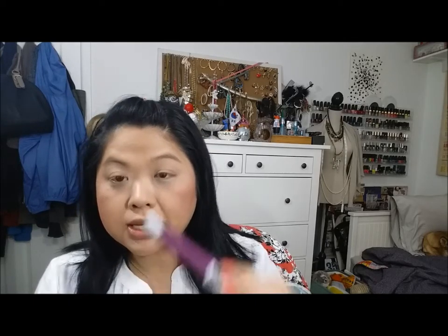For lips I'm going to use a really bold color — I was surprised by how bold it was but it's beautiful. This is the Revlon Color Burst Matte Balm in Shameless. I want to put this on first because I feel like it's going to dictate the direction of where my eye makeup is going to go.